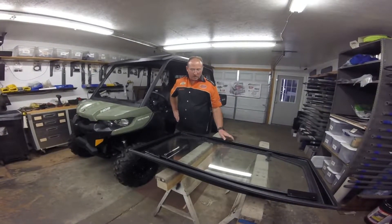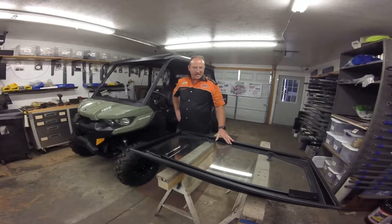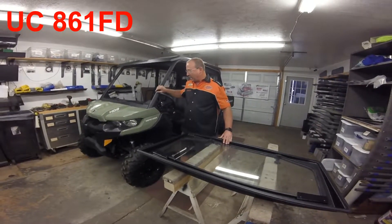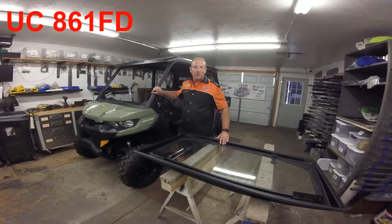Alright, this is David again with Arm Protect. We're fixing to install our UC-861FD. This is our fold-down windshield for the K&M Defender. It should fit the regular three-seater as well as a six-seater.